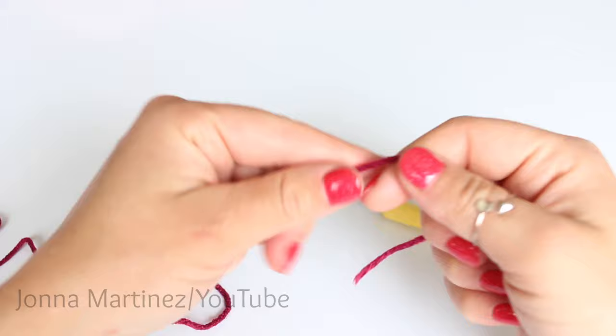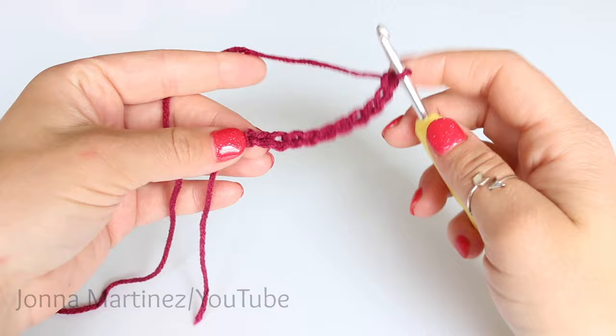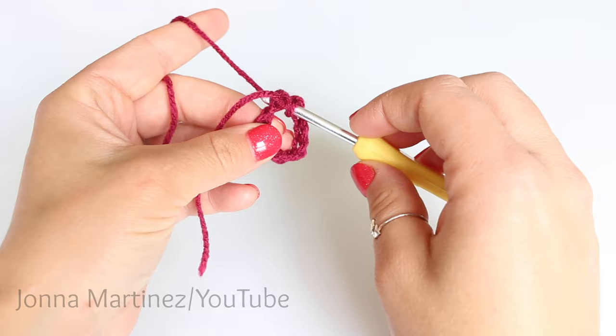To begin, create a slipknot. Now chain 10. After you have chained 10, slip stitch to your very first chain. Insert your hook, grab your working yarn, and pull it through and then through the loop on your hook.